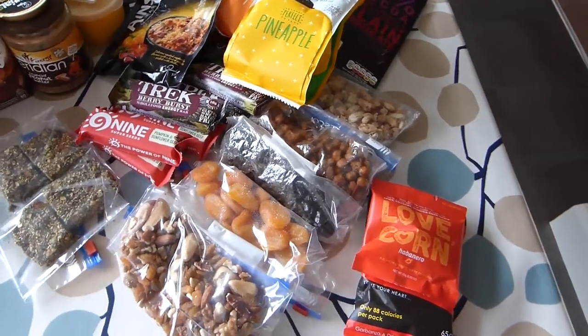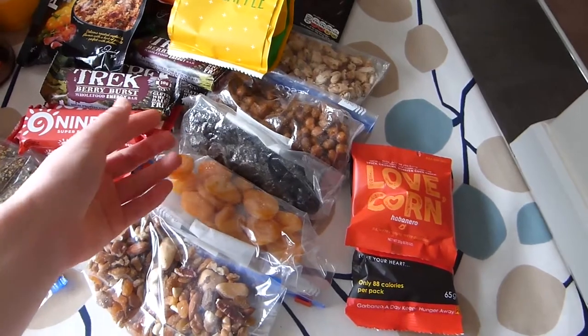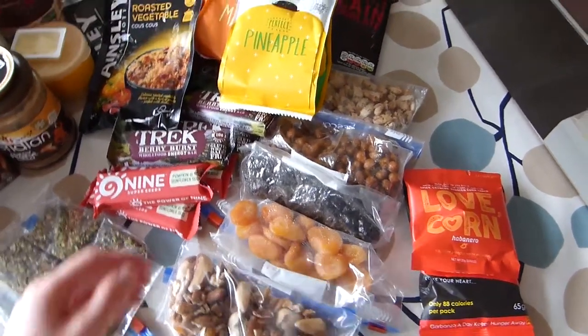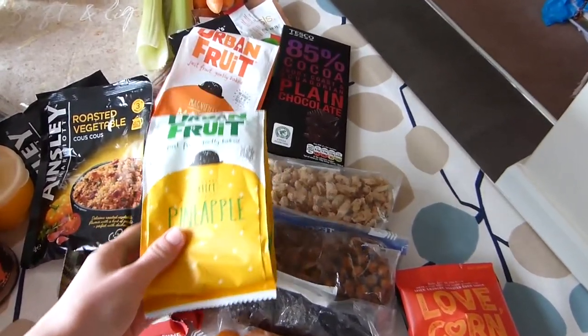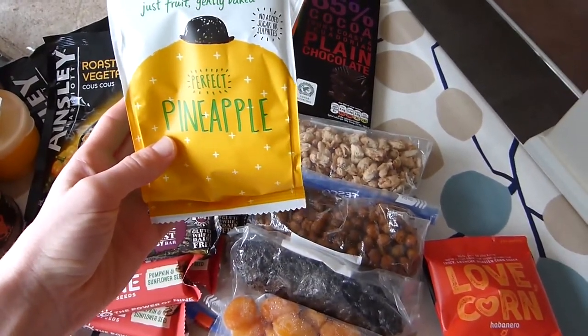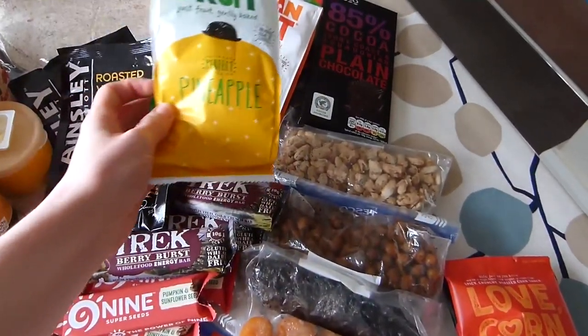This is also the dried fruit that I take — I've got some apricots and some prunes, but you could also have dates or dried apple. For another fruity tropical hit I like to take something like pineapple or mango. These are the ones from Urban Fruit that don't have any added sugar or sulphites in, so that's quite a nice addition.